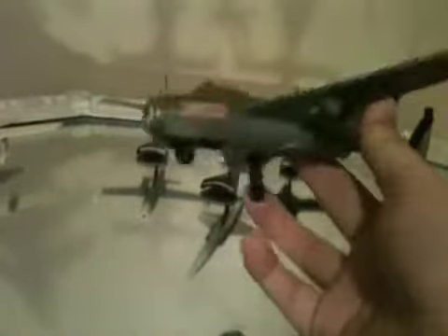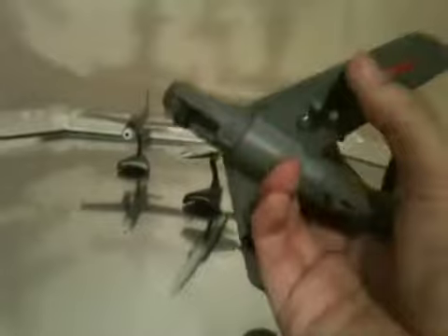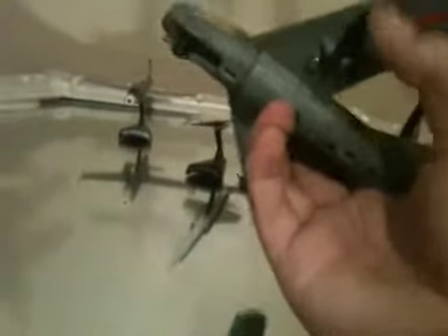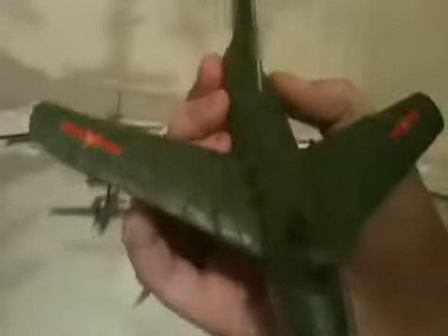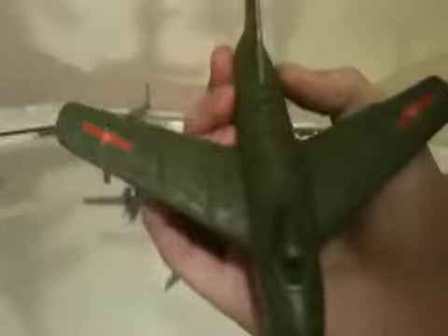Those are the only two downsides to this, really. It is a NuRay model, so it's basically a kid's toy, but from the detail that's on it, it actually looks pretty good.